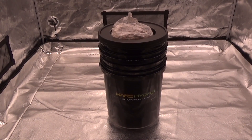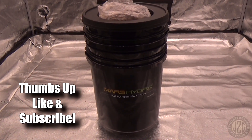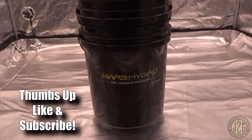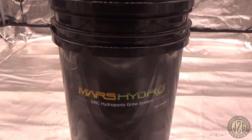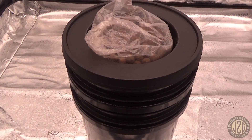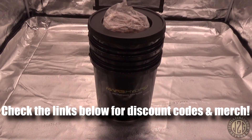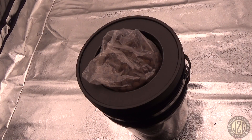Hey guys, Justin here in the 5x5 test tent, coming at you with another unboxing video. This one is going to be from Mars Hydro — the DWC hydroponic grow system — and everything that comes inside. Let's go ahead and take a look at what you get when you buy it.